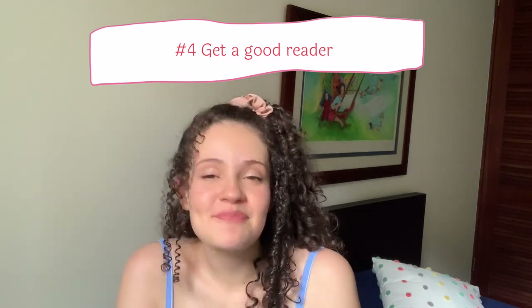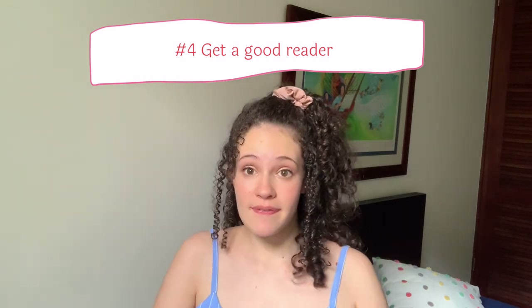Four: get a good reader. This doesn't apply to all self-tapes, but for professional gigs you'll often get a scene and have to put yourself on tape as the character, with someone behind the camera reading the other lines. Within your possibilities, get yourself a good reader. If you can get someone who makes you feel comfortable and can get good things out of you — because acting is reacting — that's ideal. A very dry reader makes it harder.